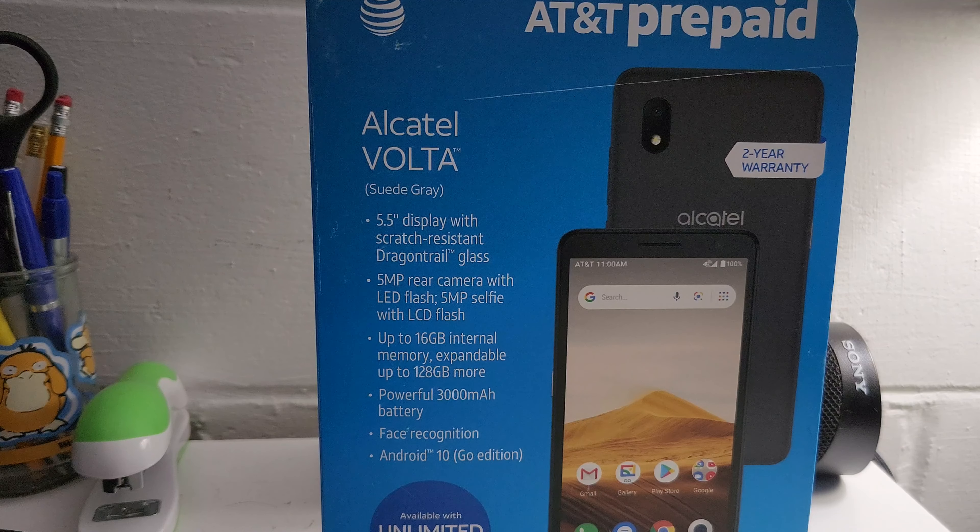The GPU is a PowerVR GE8100 clocked at 570MHz. So what does this all mean? It means it is an extremely budget smartphone. I got this for around $30 at my local Walmart, so obviously it's not going to be blowing anyone away.